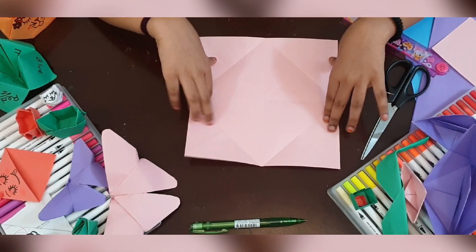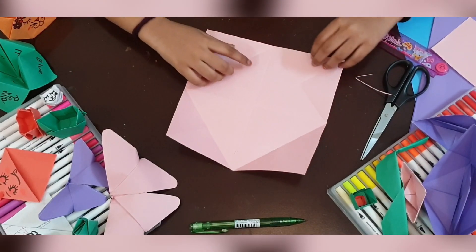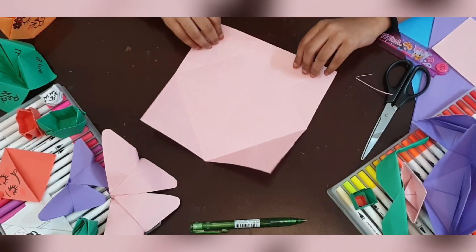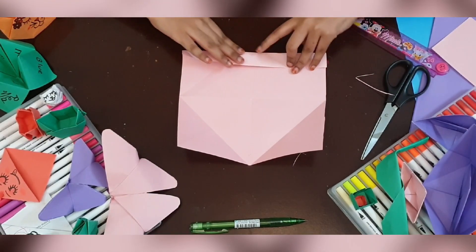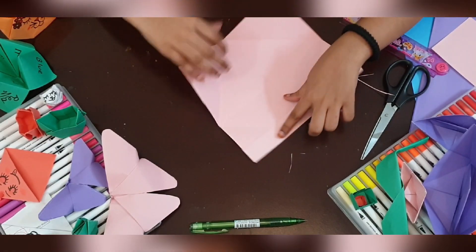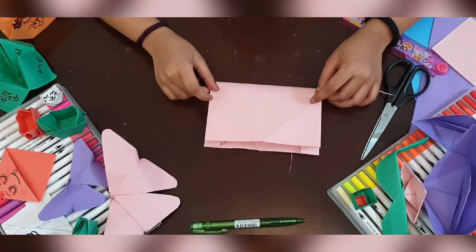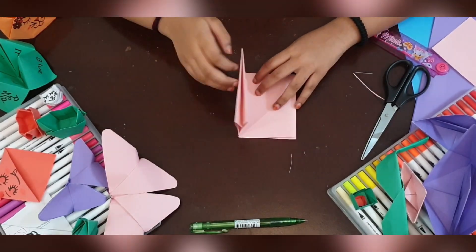You're gonna turn it and then fold it. Just this side you will match with the invisible corners over here. Now you do the other side. Then you make it straight, and then you fold it in half. Then you again fold it in half.